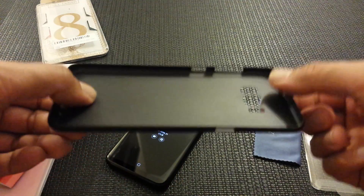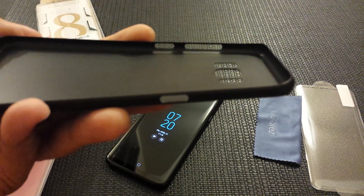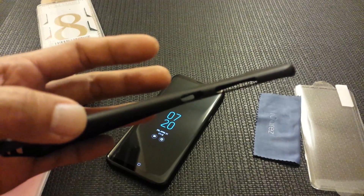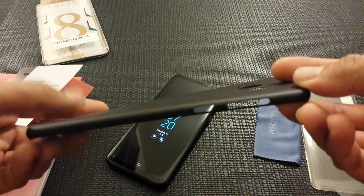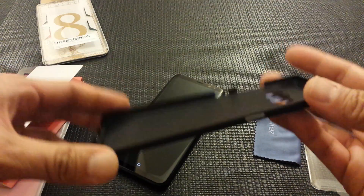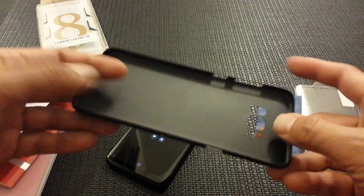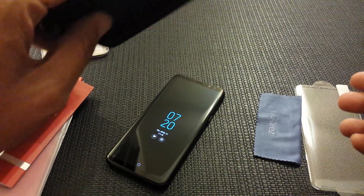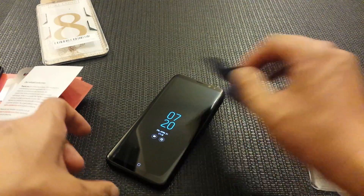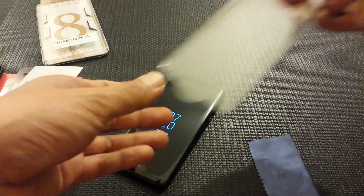This is the absolute thinnest case you can get for this phone right now. I'm not really into big bulky cases — even standard slim cases are just too bulky for me. This one is extremely thin and pretty much adds nothing to the size of the phone. No drop protection, but if you want to go super slim this is the way to go. I'll put a link for this case in the description below as well.